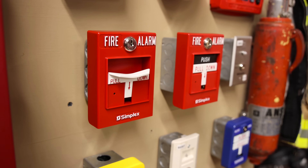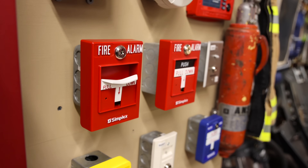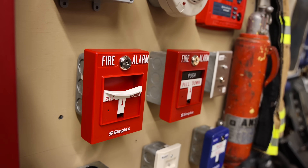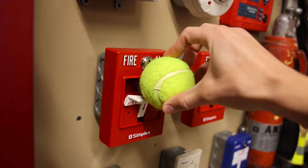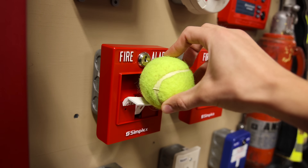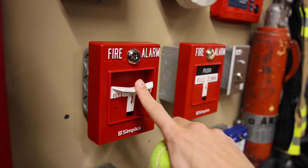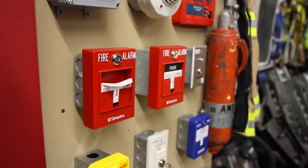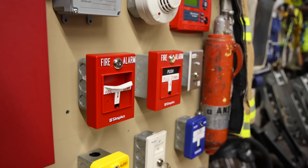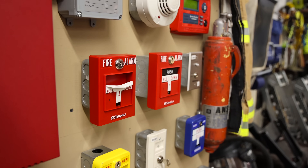The major downside for pull stations that are easily activated is if something like a ball were thrown at just the right angle, it could easily land on the lever and activate the pull station and create a false alarm. And that is why this pull station is great for some applications and not as great for other applications. That's why Simplex makes multiple models.